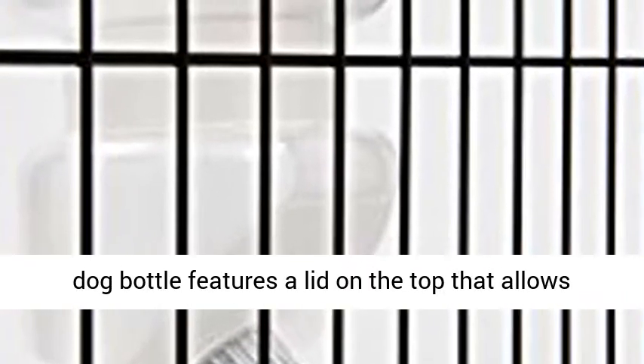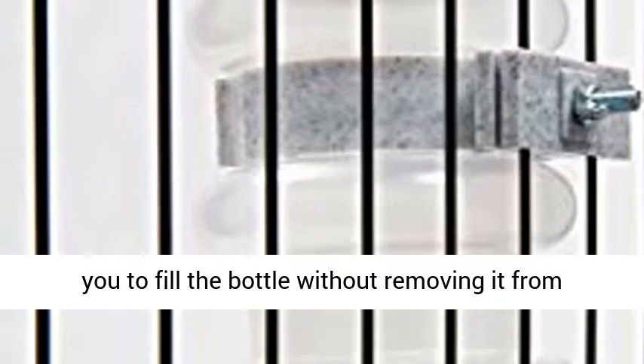Fill from the top — the Lixit Top Fill Dog Bottle features a lid on the top that allows you to fill the bottle without removing it from the cage.